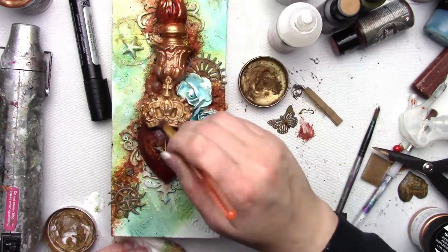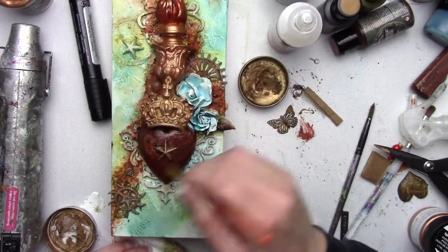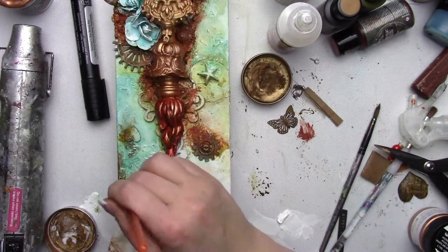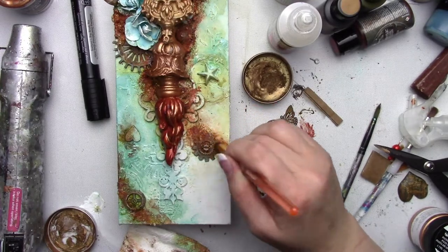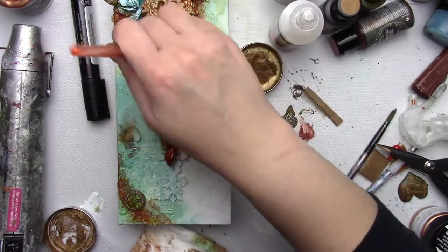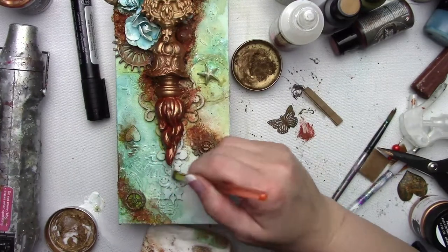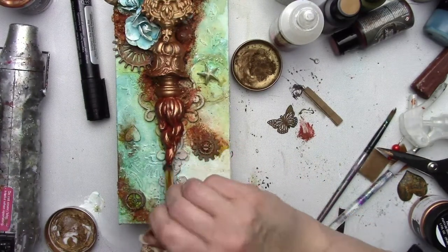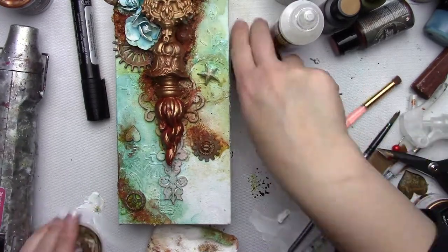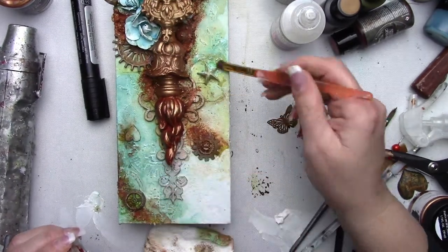Now I'm adding some wax around the canvas using this tiny little brush, trying to pick up and accent that chipboard so it doesn't get lost, and some of the details from the stencil — I don't want them to be the focal point but I do want them to stand out just a little bit more. I found that if I use a bristle brush instead of my finger I don't go crazy with the wax — it keeps it really light — but as you can see I just keep wanting to add wax, so I have to stop myself sometimes.